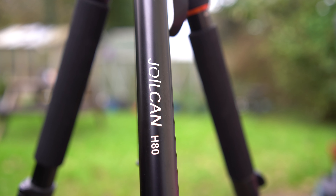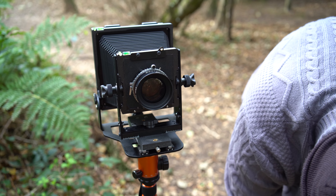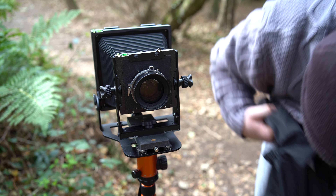I knew a tripod was vital for large format photography but I didn't realise how much thought people put into it. After seeing the prices of recommended tripods, I realised I'd made a financial mistake getting into large format. Luckily I already had a cheap tripod — a Joylcan H80 I found on Amazon when my old one couldn't hold my GFX. It's okay, nothing amazing, but it works. It can barely hold my GFX with a Miticon on it, but surprisingly it holds my entire large format kit with ease. I'll definitely need to upgrade sooner rather than later.